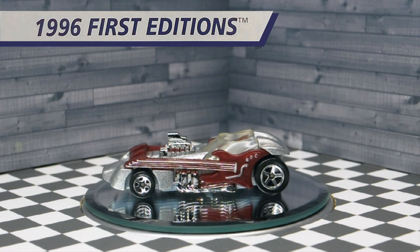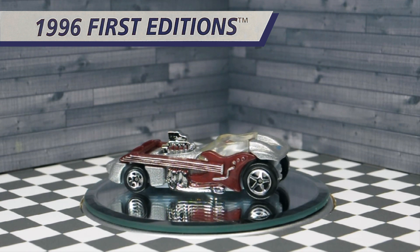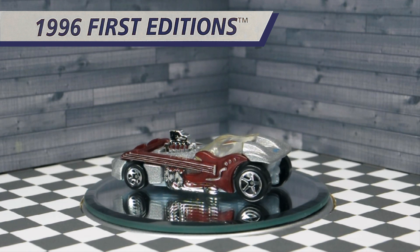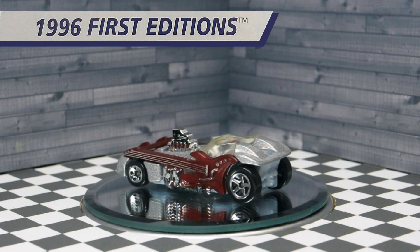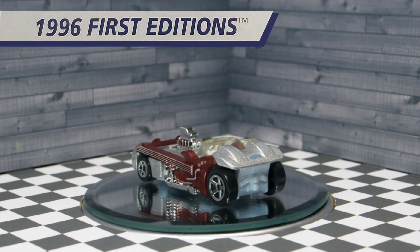The 1996 First Editions car number 11 is Twang Thang. It was designed by Bruce Bauer and was produced between 1996 and 2003.